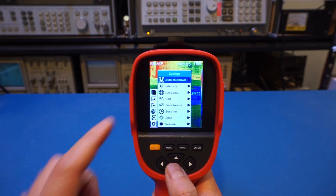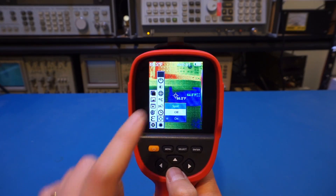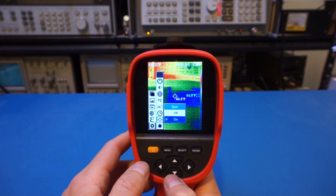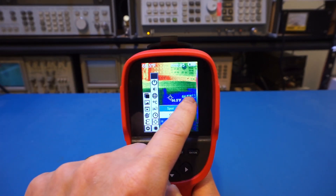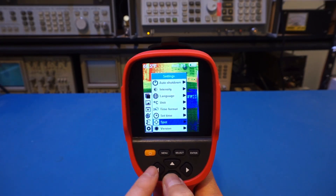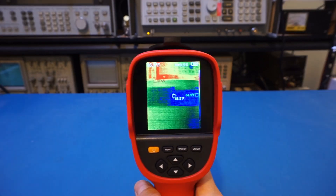In the settings menu you can change the auto shutdown time, display intensity, language, units, and time format. There's also a spot setting that is currently on, which shows the center temperature as well as the lowest and highest temperatures in the scene. For example, I can see 70.1°F as the highest, 64.5°F as the lowest, and 66.5°F at the center spot. The firmware version is 2.1.19. Overall it is very easy to operate this unit.